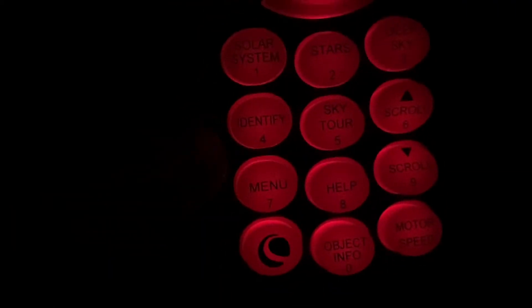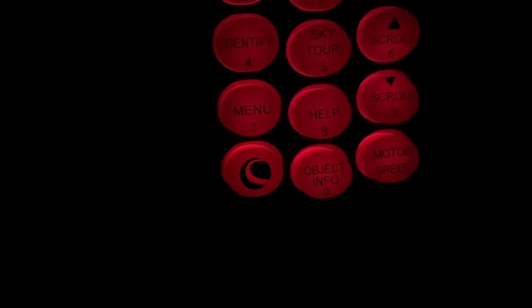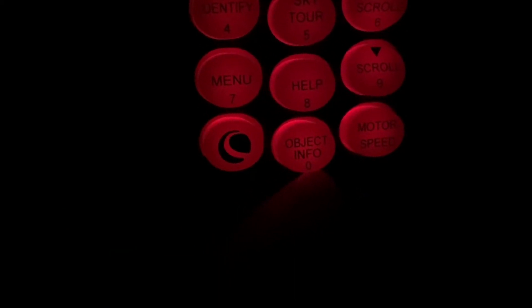You can't see anything because it's dark, but I'm gonna get an overview of the controller. It's basically: you have your align button, your directional arrow keys, solar system, stars, deep sky objects, Messier and named objects, identify, sky tour, scroll buttons to scroll through items in the list. Menu gets you into deeper settings, Celestron buttons, object info gives you a readout on what you're looking at, and motor speed so you can speed up or slow down the motor and make finer alignment adjustments.